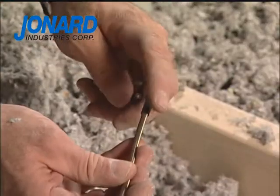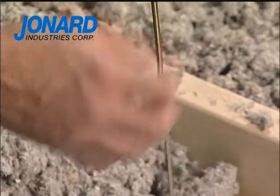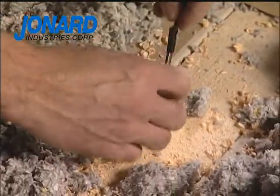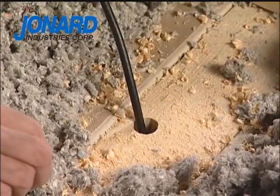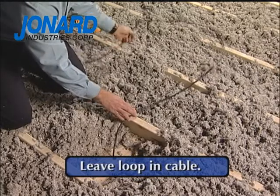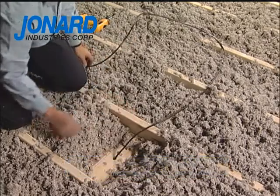Once the pocket has been created, attach the cable or pull line and push the leader drop magnet down past the connection point of the leader. The installer should always leave an adequate loop in the cable to accommodate the wall height.